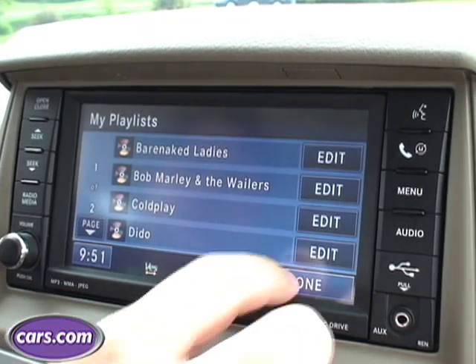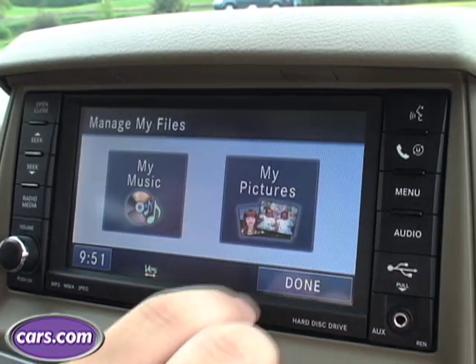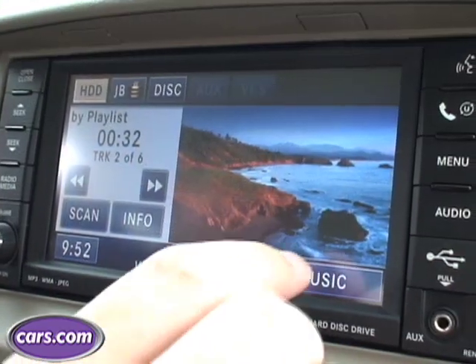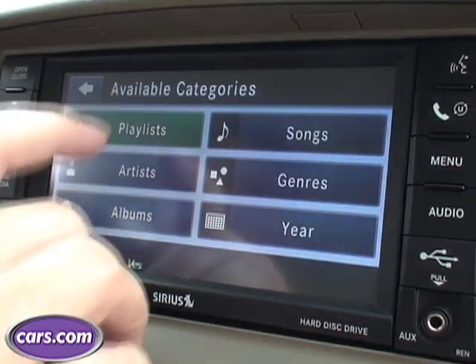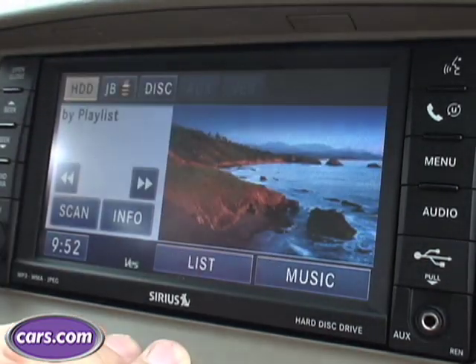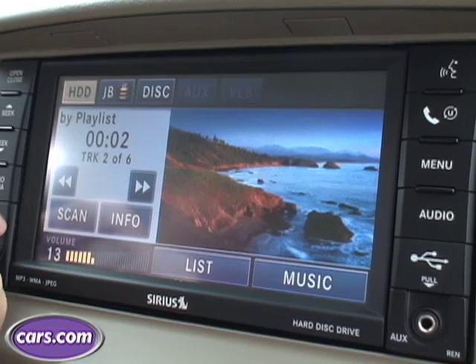The Town and Country takes advantage of Chrysler's MyGig system. It's a 20-gig hard drive, just like your computer, that lets you upload songs and photos onto it to make it more personal. You can upload 1,200 songs into it so you don't have to bring your iPod with you — just find your favorite songs and load them in for any time you want to go out.